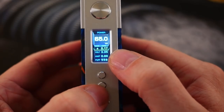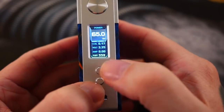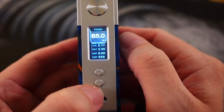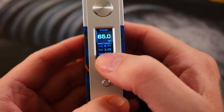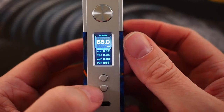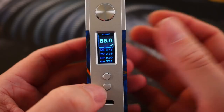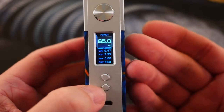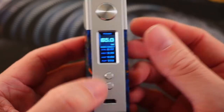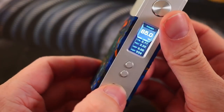If you click the fire button it brings you to the coil — you can lock in your resistance if you want. Click the fire button again and it brings you to puffs, which you can reset. It's a real straightforward simple interface. I'm not a guy that uses temperature control or custom TCRs or curved settings, so the fact that this is just simple wattage mode with not a lot of fiddling involved — I really like that.